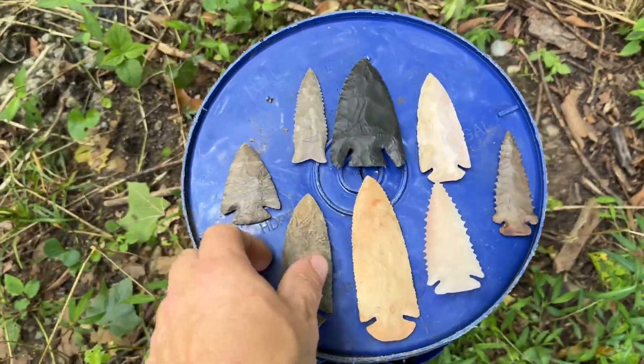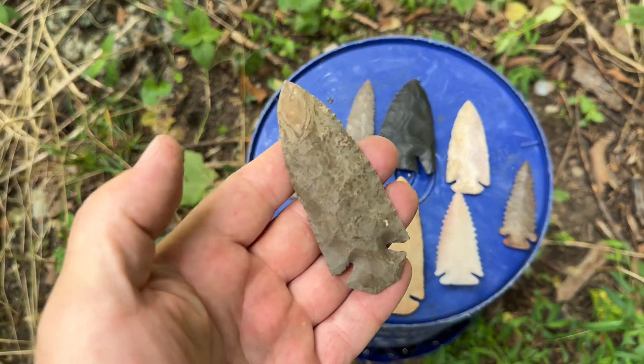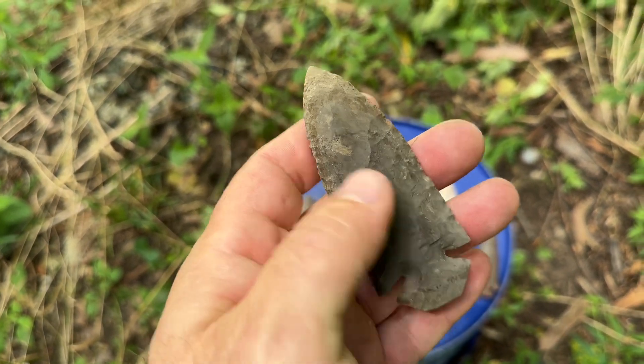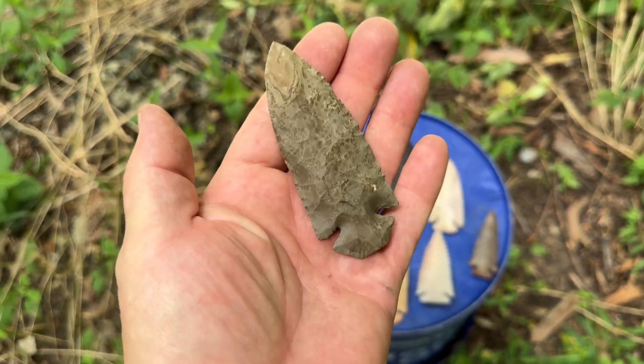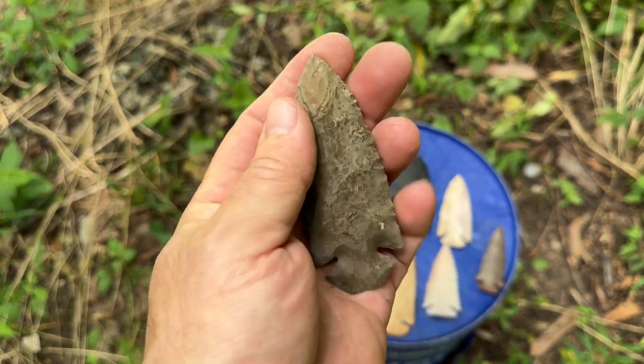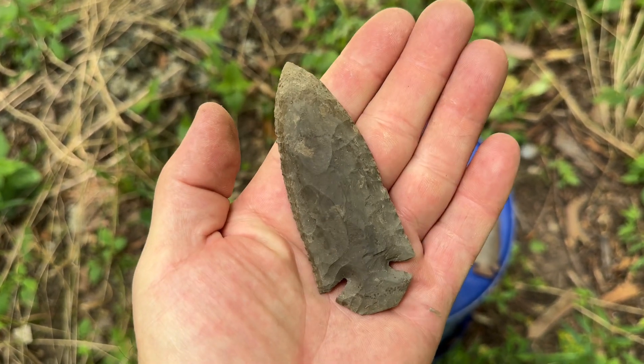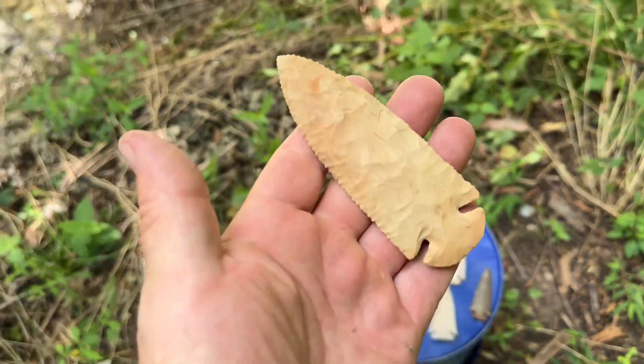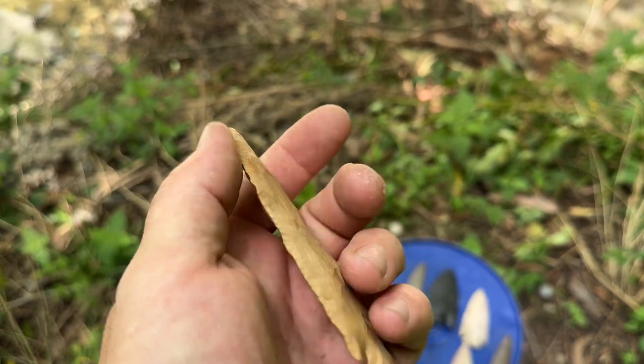Hey everybody, I just wanted to show off a few points I've made over the past few days, getting ready to ship them out. They're all sold, but stuff's turning out pretty good. Sometimes taking a little break will help you out.